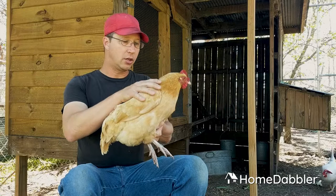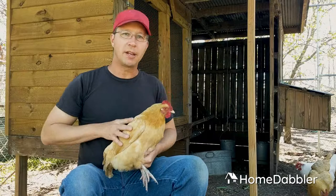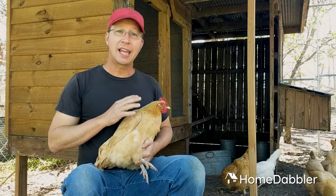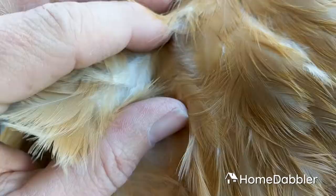Their feathers are pretty amazing as well. Chickens can't really fly — they're not a flying bird, they can jump, which helps them get up on perches and things like that. Their feathers are made of the same material as your fingernails, toenails, claws, and talons. Chicken feathers do a couple of amazing things. First of all, they keep them waterproof. You've probably seen a duck where the water rolls off its back. Chickens aren't quite that waterproof, but this bird can sit in the rain and scratch around in the rain and will get wet on the outside.